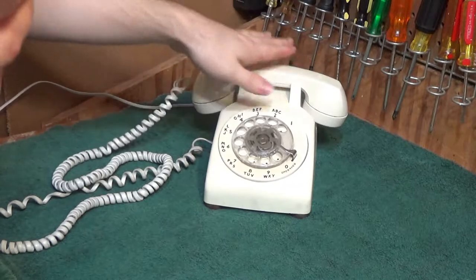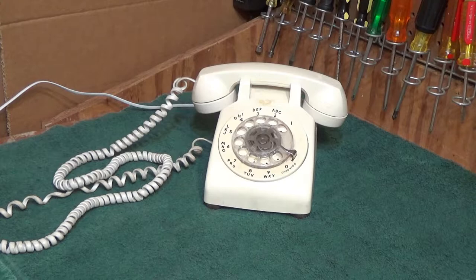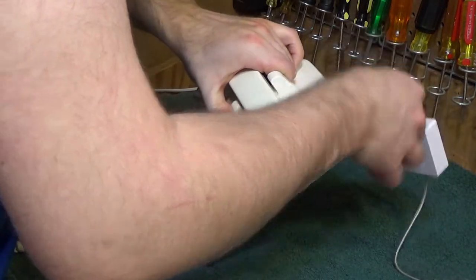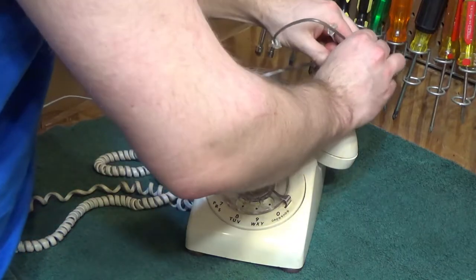Now we'll test the other end of it. One, two, three, four, five, six. Check, check. This has no volume adjustment on the handset so it just does whatever it is. Now we can make a call. I have to get my dow gizmo though. And this contraption allows us to use pulse dial instead. So I'll go ahead and call up the test phone now.